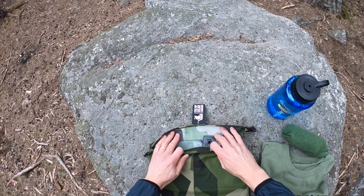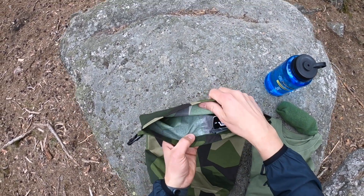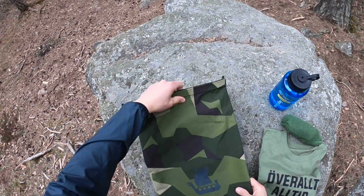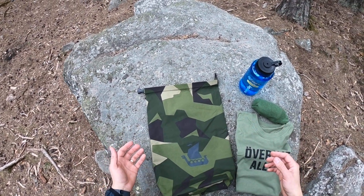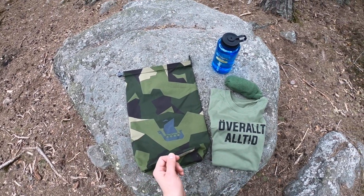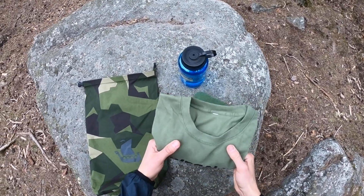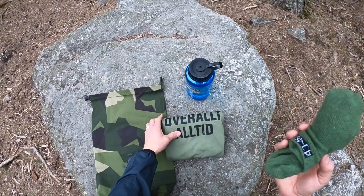The dry sack has taped seams inside. Basically, the usage is for you to decide, but let's say you're going into the field and you want to pack stuff in your rucksack that you know is going to get wet, or you want to keep things dry.